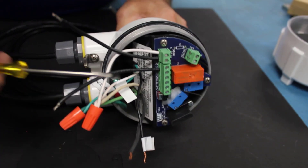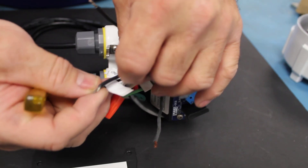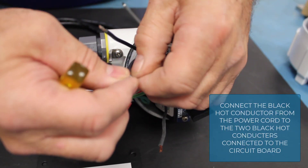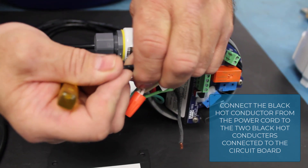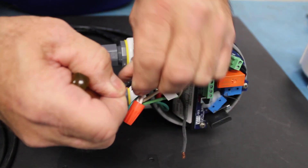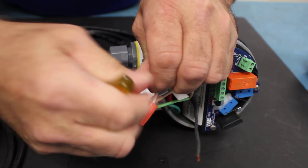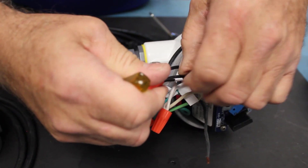I need to connect the second black hot conductor to the 1C terminal, so we'll stick that in there. If you were using small wires you could probably jump from the L terminal directly over to the 1C terminal, but we're going to use a jumper wire and wire-nut these connections together. We'll then connect the black hot conductor of the power cord to these two black hot conductors that connect to the circuit board, put the wire nut on, screw it down tight, and check to make sure each wire is secure.